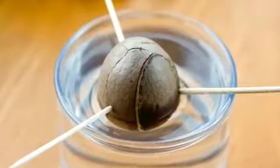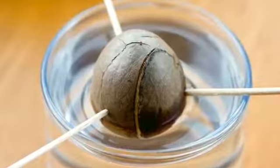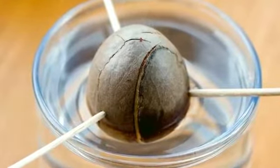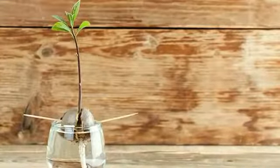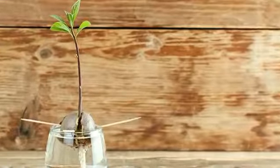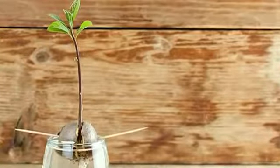Avocados. That golf ball sized pit is a giant seed ready to grow into your very own avocado tree. Press three toothpicks into the pit along its center and suspend it in a glass with water covering the bottom half. Change the water regularly and after a few weeks stems will form. Growing this tree is a little more challenging than some other kitchen scrap projects, but is worth the effort.